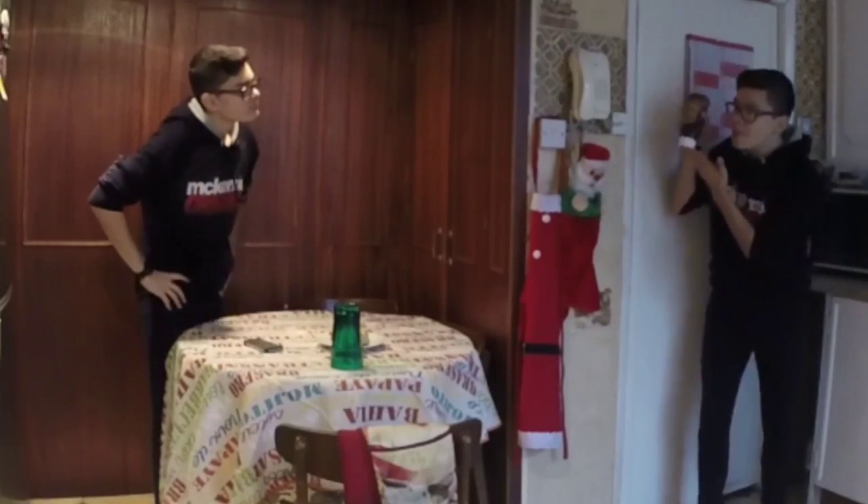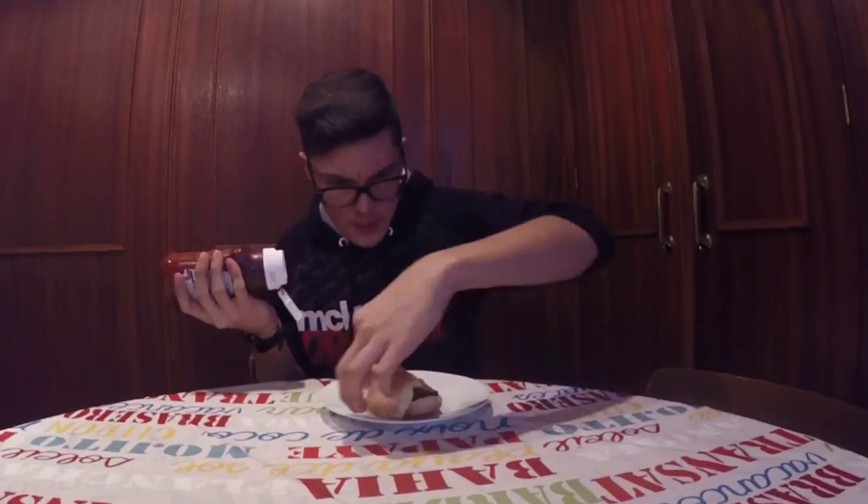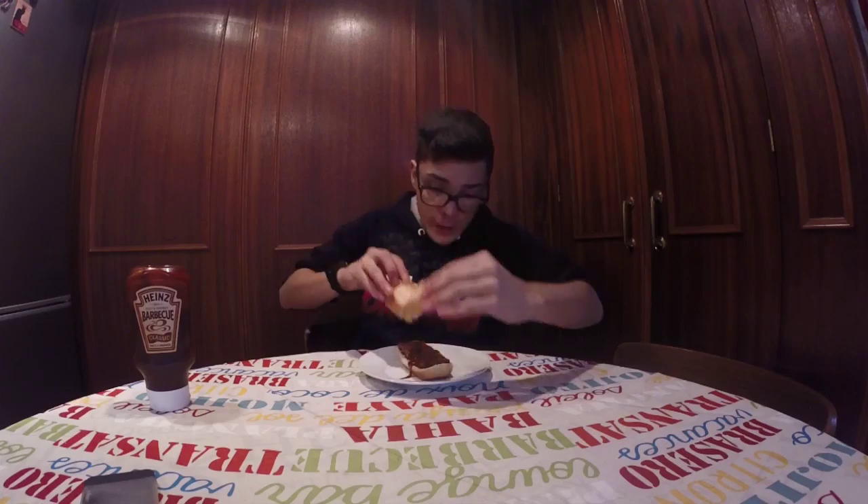Hey Brian, you've got barbecue sauce. Oh, thanks. Barbecue sauce. So let's eat. One, two, three.